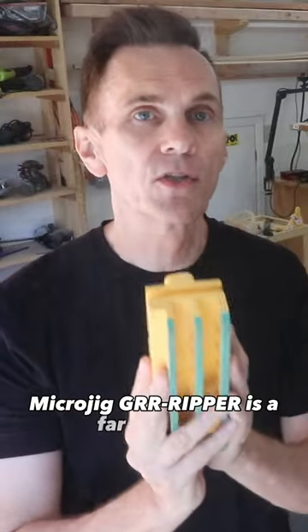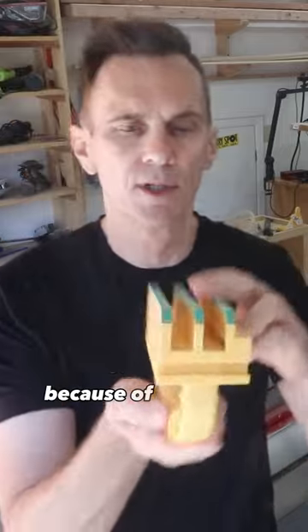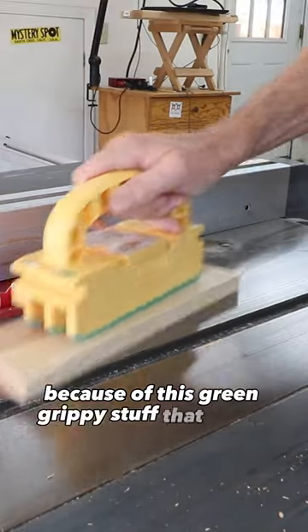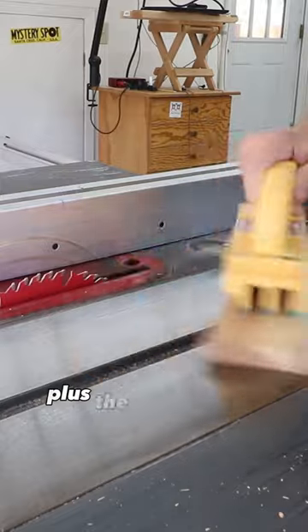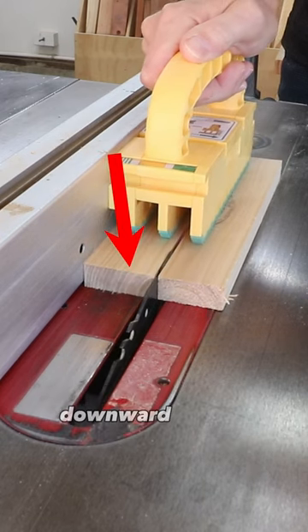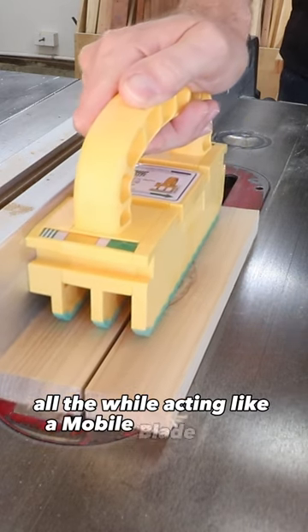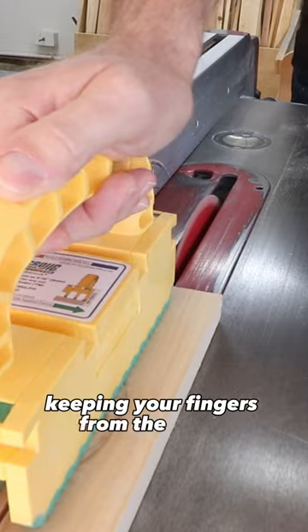The Microjig Gripper is a far superior, much safer way to control a workpiece because of this green grippy stuff that grabs the wood. Plus, the gripper provides three directions of control — downward, inward, and forward — all the while acting like a mobile blade guard, keeping your fingers from the blade.